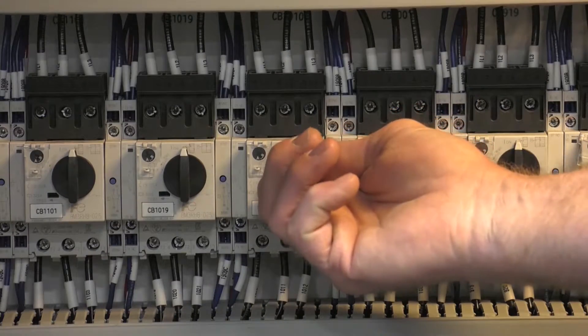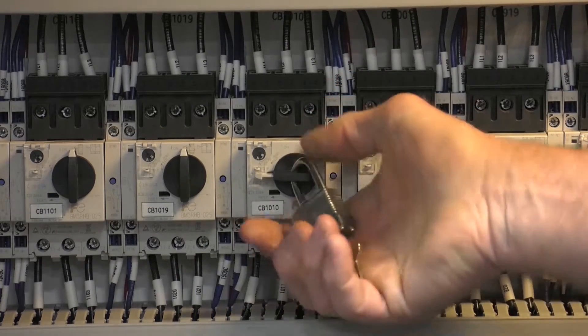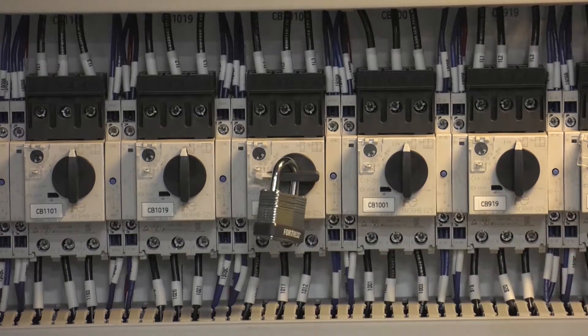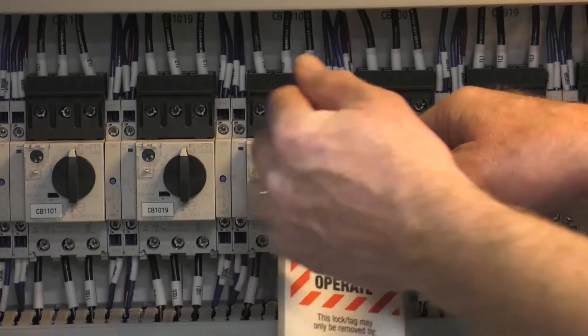When working on any equipment, understand all the hazards associated with the task. Before starting any work, lock out and tag out the equipment. Take all necessary safety precautions including personal protective gear, which includes but is not limited to safety glasses, gloves and footwear.